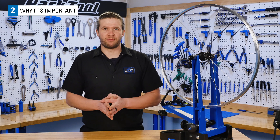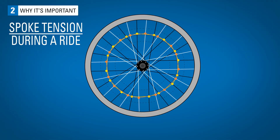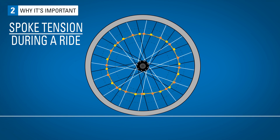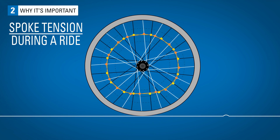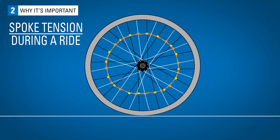So why is spoke tension important? Well, without it, things would tend to fall apart. When you're out for a ride, your wheel flattens slightly where it meets the ground. As this happens, the spokes at the bottom of the wheel lose some tension. This cycle of gaining and losing tension happens throughout the entirety of your ride.